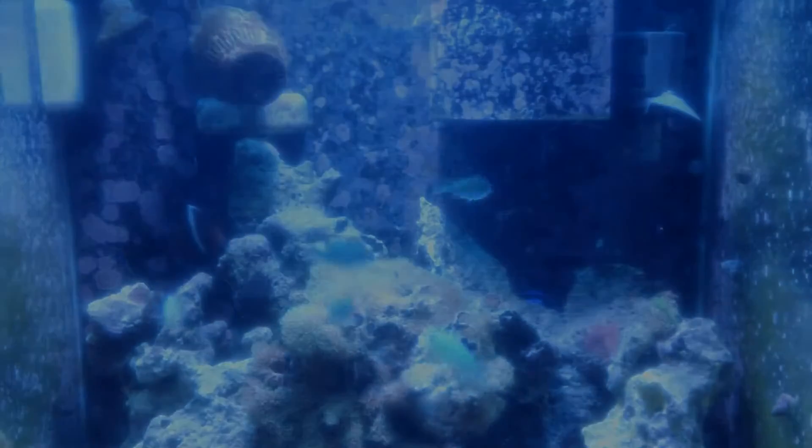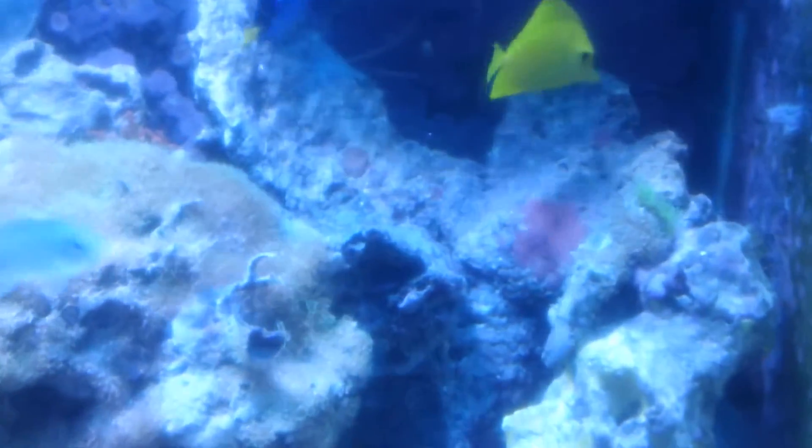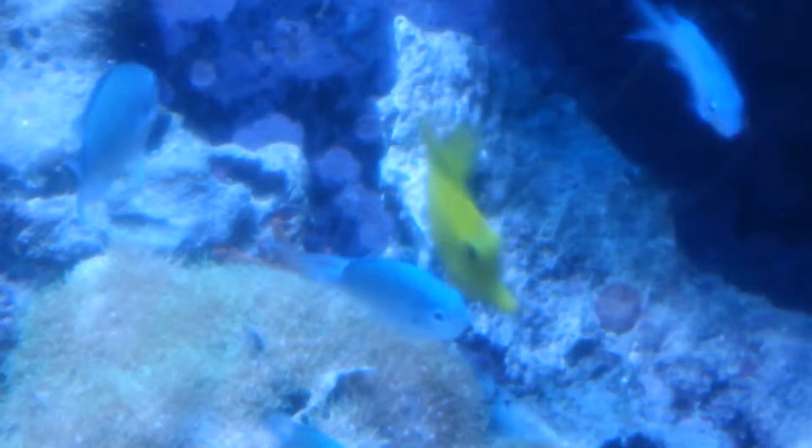Hey guys, what's up! Today you can obviously see some new additions. I got this yellow tang - he's really a baby but he's doing great, and I have some pictures of him. I've got a story to tell you.